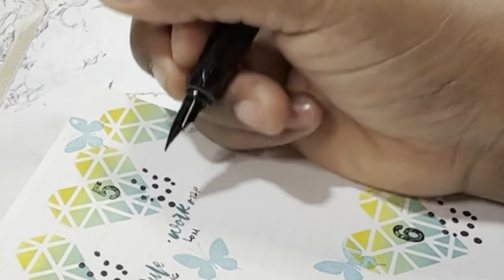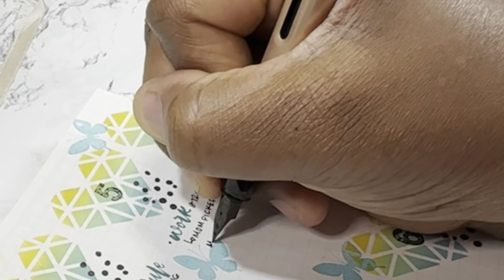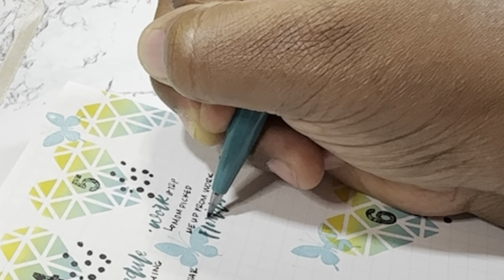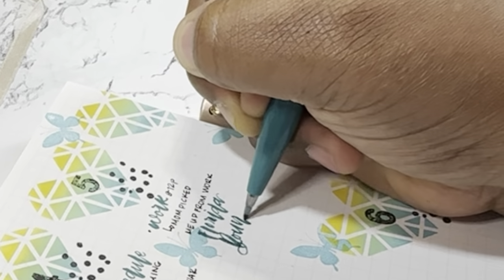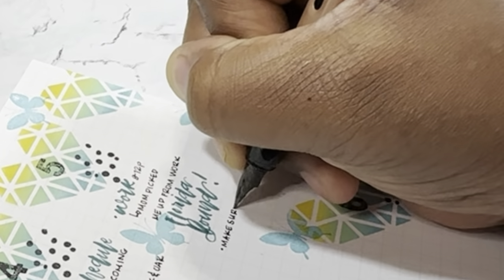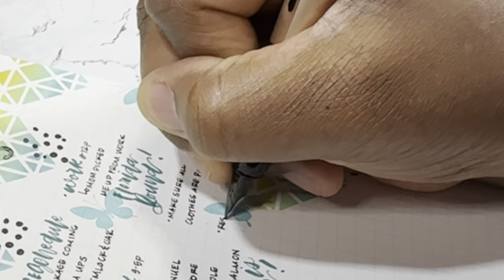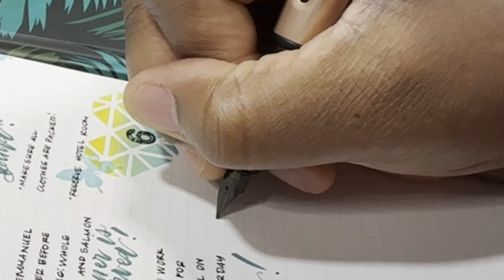One thing I do when I plan — let me know in the comments if you do this too — I prioritize my tasks according to importance and time. Tasks that take a limited amount of time I try to do first. When I plan, I usually put work first because this is my catch-all planner, so work goes first. I put in my work schedule and what time I'm working today.